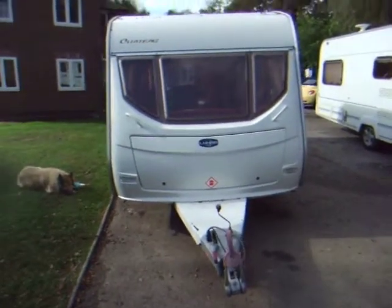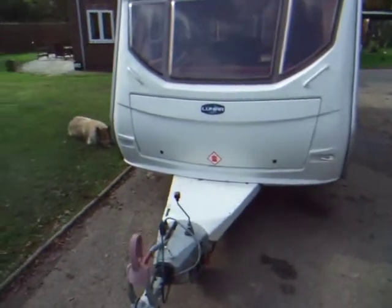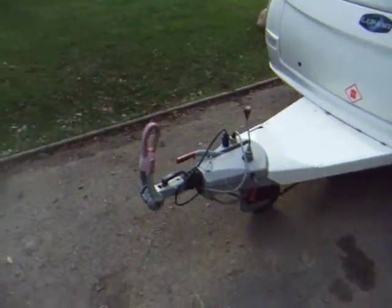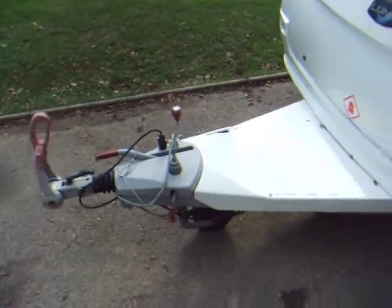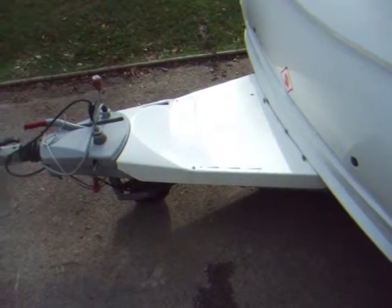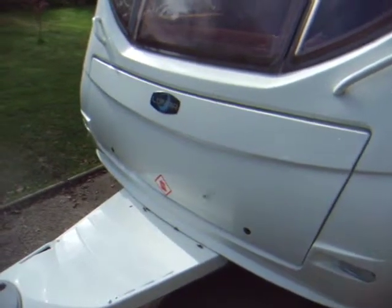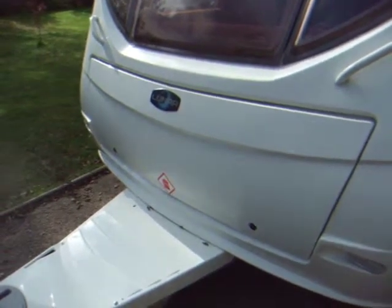This is a four-berth Lunar Chateau caravan. It's a 2006 with a fixed bed and an Alco tow hitch. It's got quite a long draw bar to enable you to carry bikes when you're travelling. It's also got storage for the gas bottles at the front.